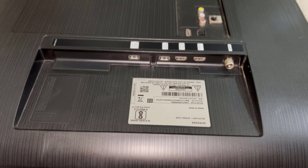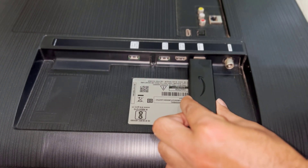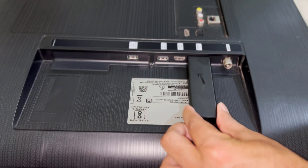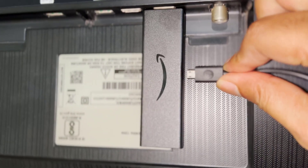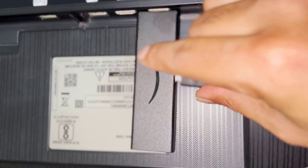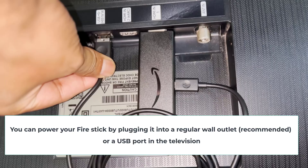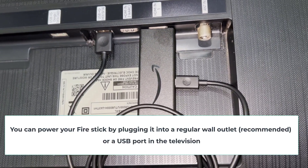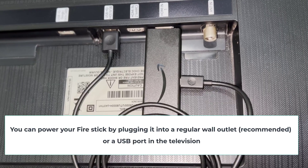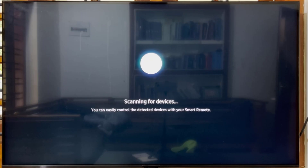First, plug the Fire Stick into an HDMI port in your television. Plug the cable into the Fire Stick. You can connect the cable using a power outlet or a USB port in the television.